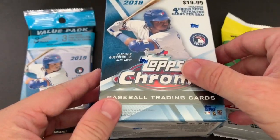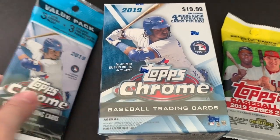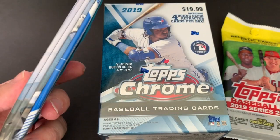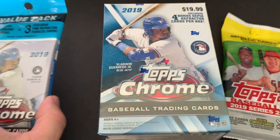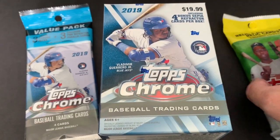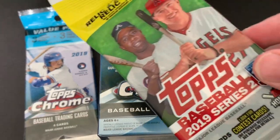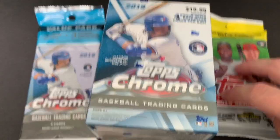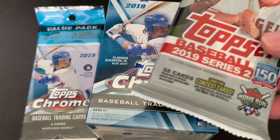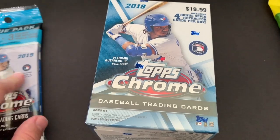I was just at Target and did not expect to see these, but once I did it was really hard to pass them up. I got a blaster box for $20, and then I got this pack here that has three more packs and it's got three pink refractor parallel cards in it. And then I just bought one of these fat packs with 36 cards in it — it was pretty cheap, like five dollars. So I just thought we'd crack them open. I'll go ahead and do the Chrome first.